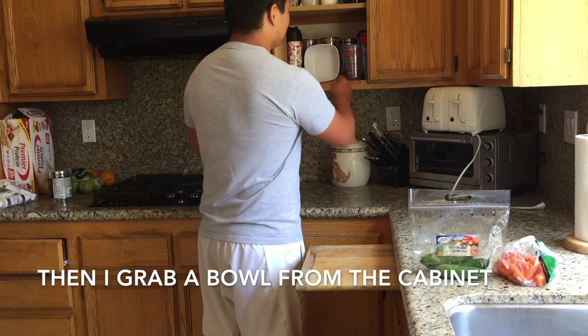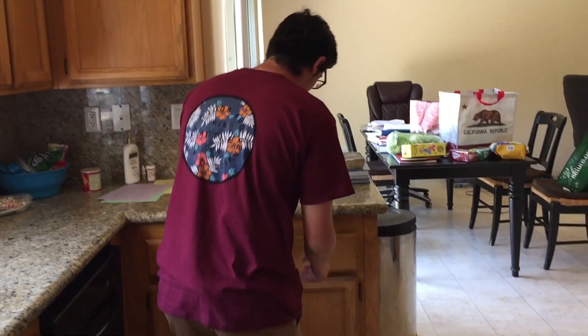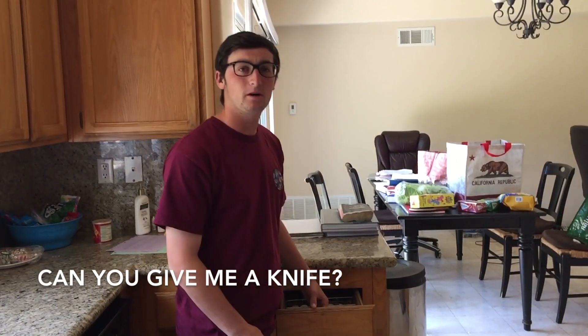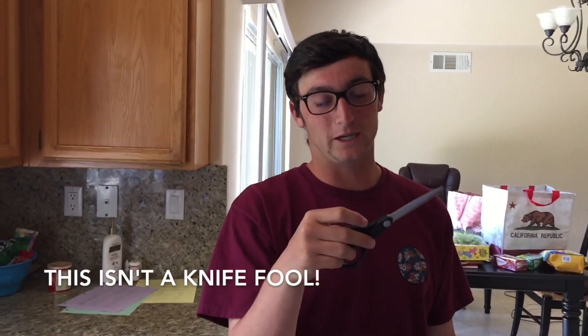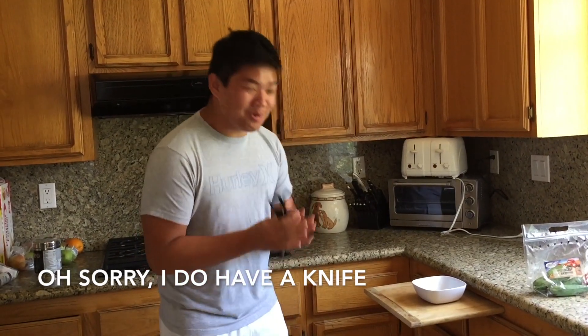I'm going to put a bowl in the kitchen. You don't have a bowl. Can you give me a bowl? This is not a bowl. Oh, sorry, sorry. I have a bowl.